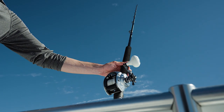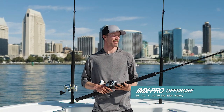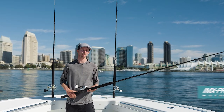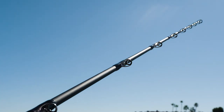The first setup is the Tranks 500 paired with the IMX Pro Offshore 9640. This is an eight foot rod designed for casting lighter lures and even live bait in some scenarios. We're primarily using it for casting lures at calico bass, yellowtail, and smaller tunas.